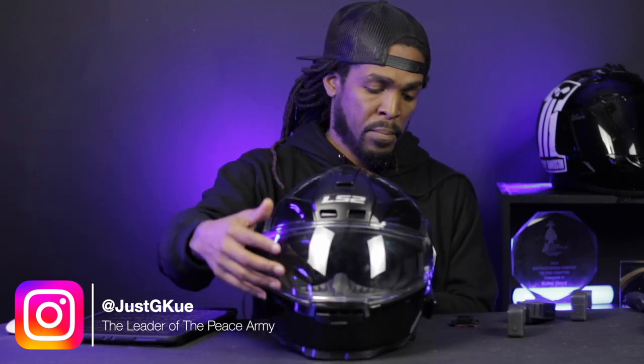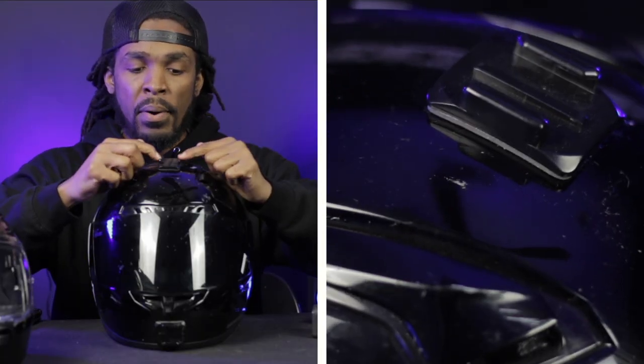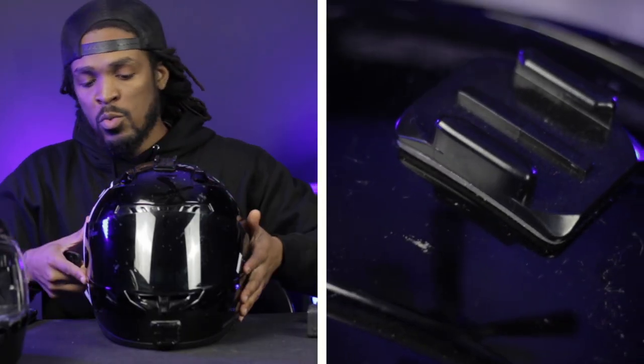I'm going to show you how I mount my cameras on my helmet. When you first get your GoPro it's going to come with these mounting tabs — they have 3M adhesive tape on them. What you want to do is find a curved part; typically we pick the top part so you can get an overhead view, or right in front, and this will be your base mounting tab.